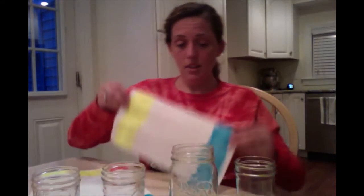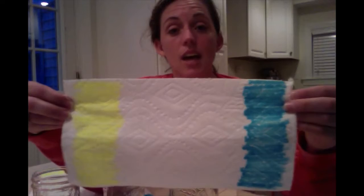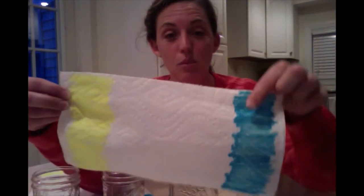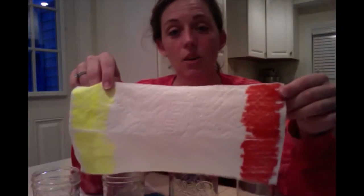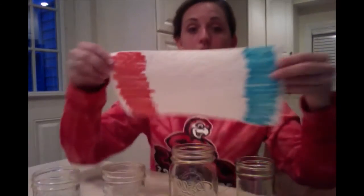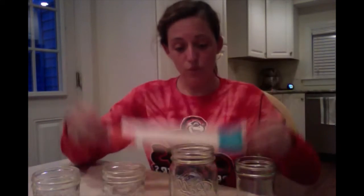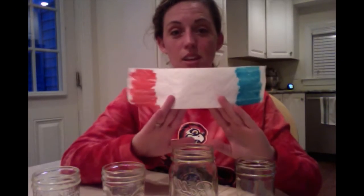Your first step is to take your primary colors and put one color on each end of your paper towel. Here's my blue and my yellow. I also have one with my yellow and my red, and this one has my red and my blue. Now that my paper towels are all colored, I'm going to fold them in half so it looks like this, and it's the same on the other side.